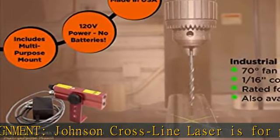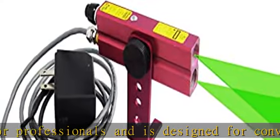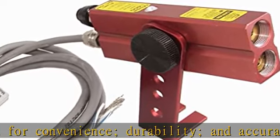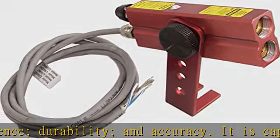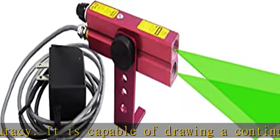It is capable of drawing a continuous line at any distance by utilizing cylindrical lens technology with a solid glass optical system. The dot laser lines create a one-sixth constant width line. It creates two solid intersecting lines with the included two lasers and line generators in one case.